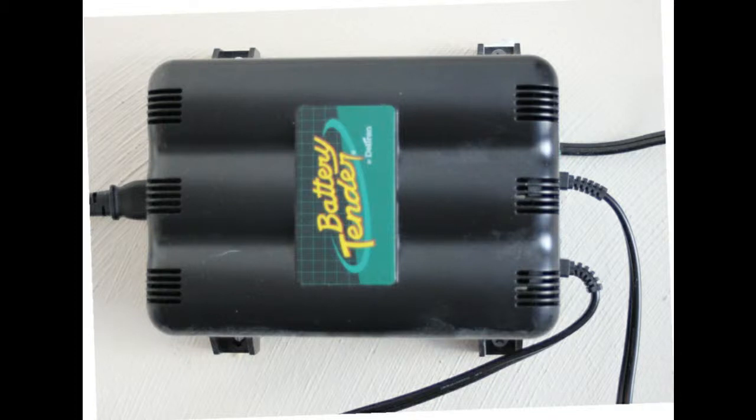This is a two-bank Deltran battery tender. I've been using these since roughly 2011, and they do a great job of keeping the batteries fully charged. When I'm out of town, cars are always ready to go.